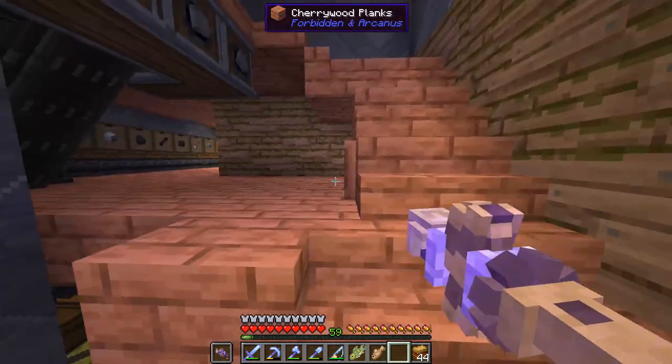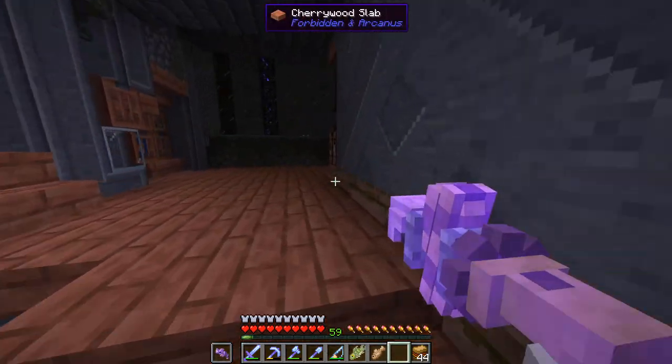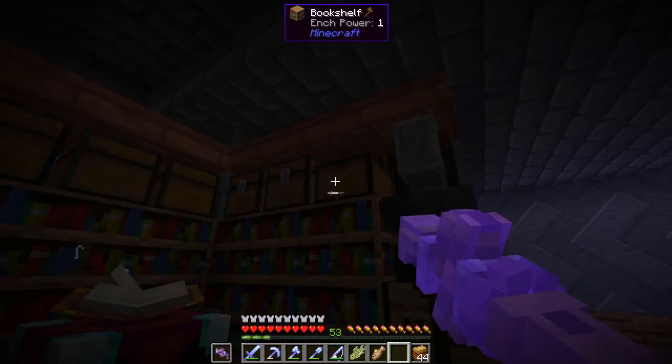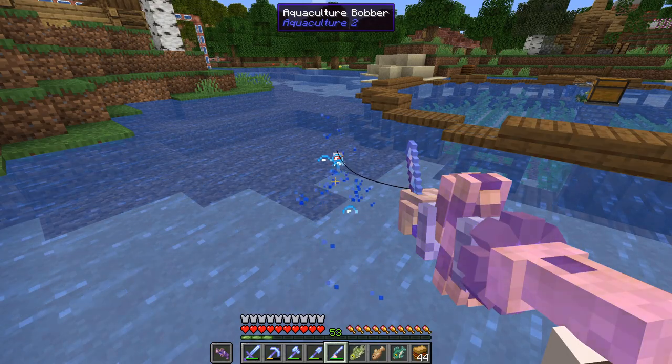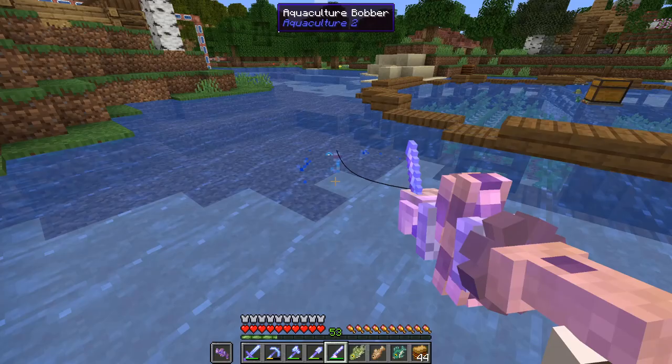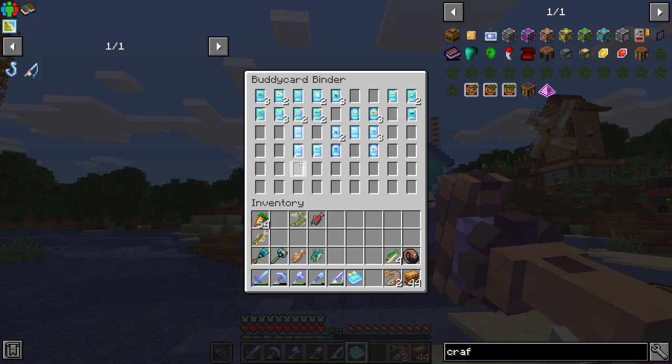Before continuing I'm going to run up here and enchant this with lure two to start getting stuff a little bit faster. Oh perfect — unbreaking three, buddy binding three, luck of the sea three, lure three. It doesn't get better than that. We got our first buddy card — algae. After about 15 minutes of fishing, here is what it looks like with our cards we just fished up and cards from our mystery packs — we're missing a single card that we don't have either a shiny or non-shiny version of. I'll keep fishing until we get that final card.